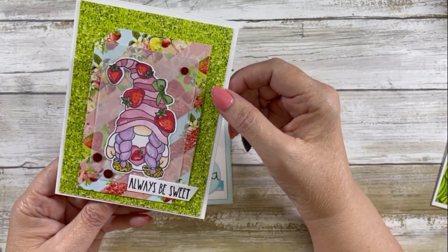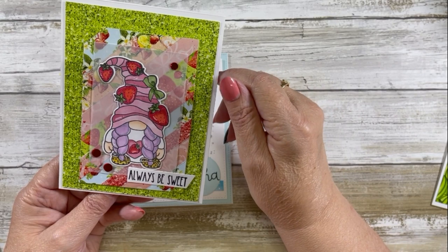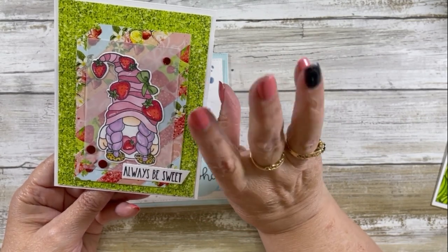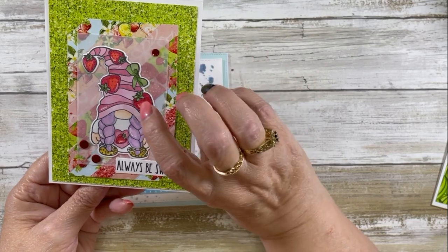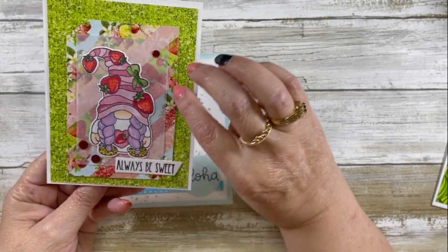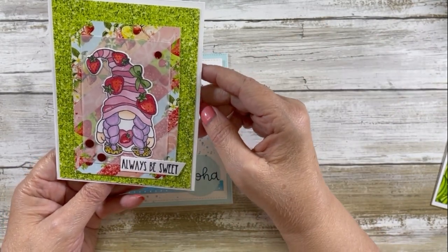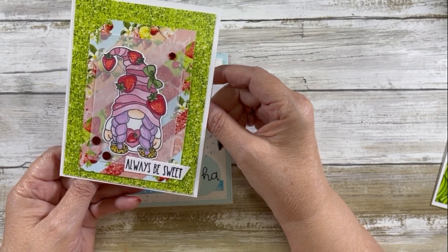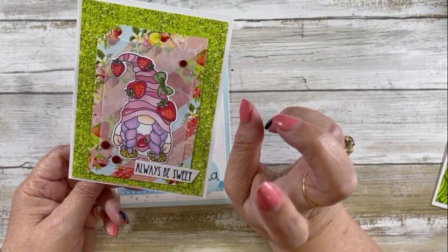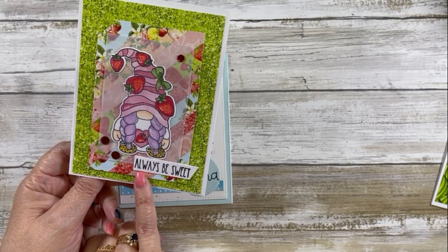The second one is a strawberry card. You may have seen this on my channel a long time ago, but it wasn't completely finished — I had just shown it colored up. I used a whole bunch of strips for the little focal panel behind the vellum. I call them my strip cards. I learned this from Crafting and Relaxing here on YouTube — I will link her channel down below. Shout out to my friend Sarah! That's where I learned how to do strip cards. And I used the sentiment Always Be Sweet.